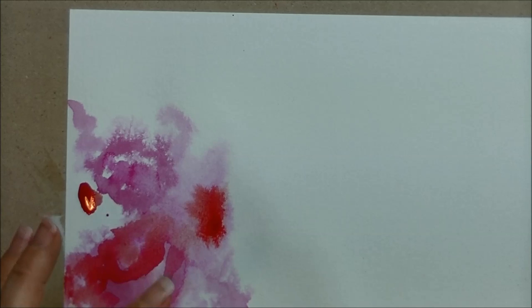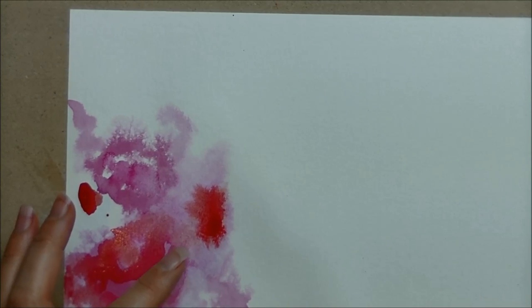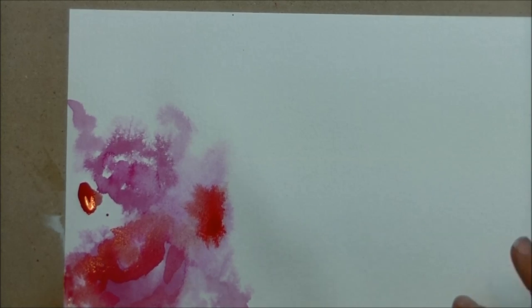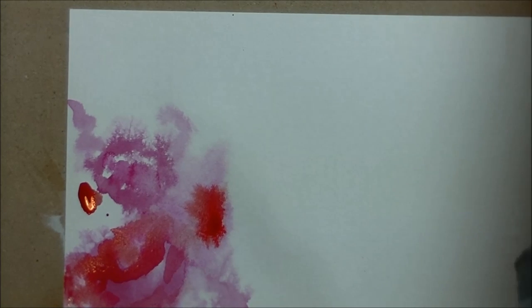While I'm waiting for this side to dry, I'm going to work on this side and add some very light pencil lines — I'm not pushing hard. Let me find my pencil and start drawing in my little birdies.